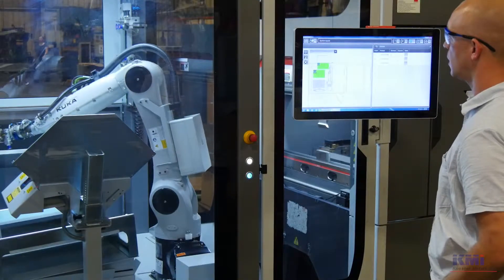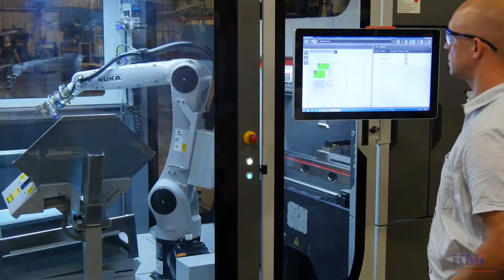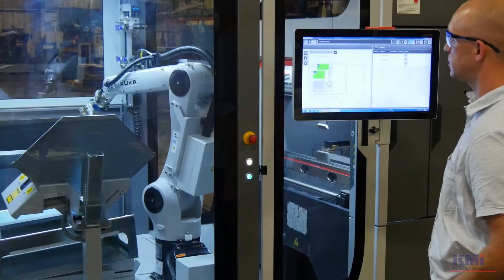The end goal is to get an operator and a half, two operators out of one person by having them tend that robot in addition to their normal task. It provides a customer benefit of speed and also a customer benefit of accuracy.